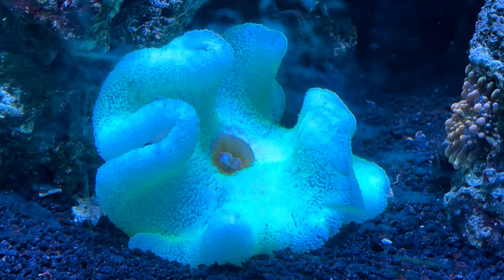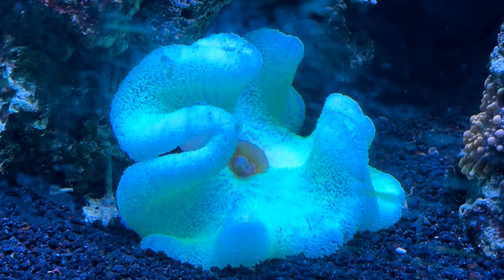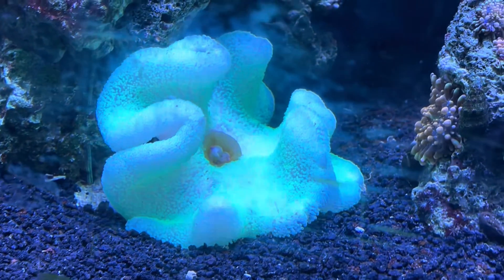Hey guys, doing another bleaching video here. This time it is a carpet anemone. I bought this guy in this condition — it's pretty much white. You can see a little bit of faint green in it, but it's pretty much white. So when you're looking at a bleached anemone that you want to buy to correct...